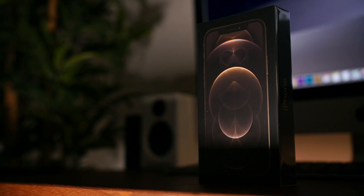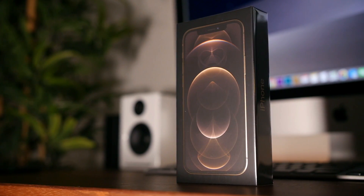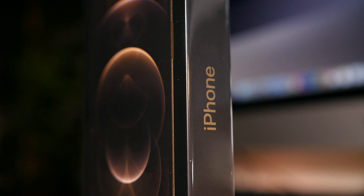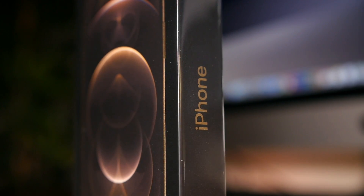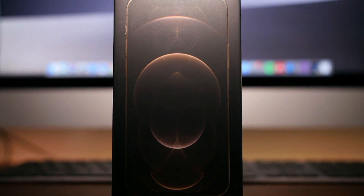Hey, what's up guys, BowHD here and the iPhone 12 Pro has arrived. Even though this is just the box and even the box itself is half the size of last year's, I am so excited for a new iPhone. Apple came out with a new Pacific Blue color for the iPhone 12 Pro, but I decided to go with the gold variant because I've been on a big copper and mustard yellow kick lately, and the closest color we have to that is gold.